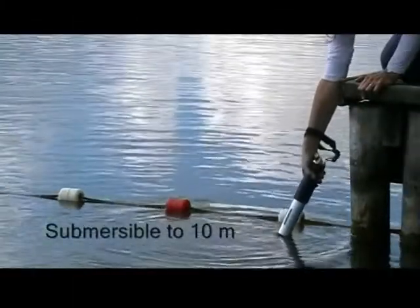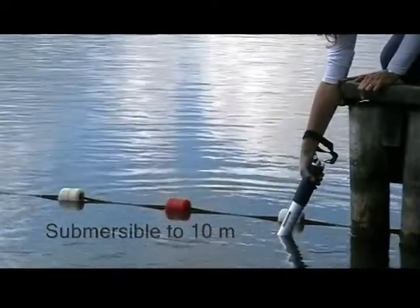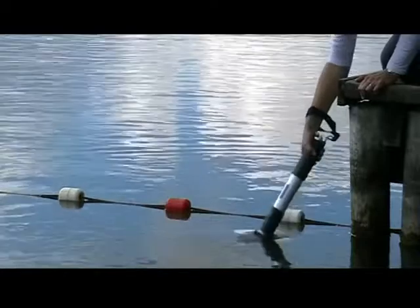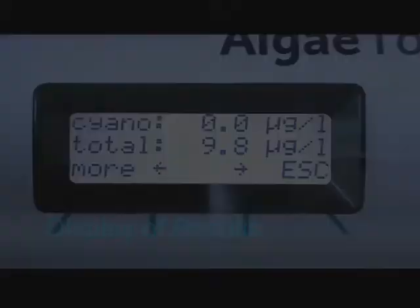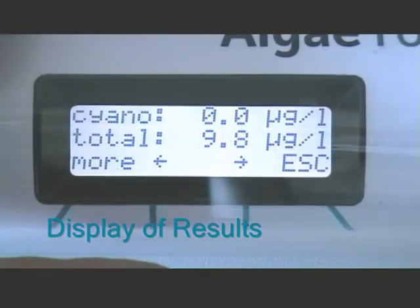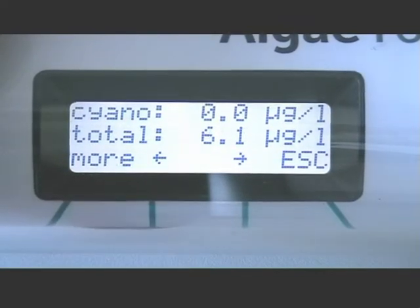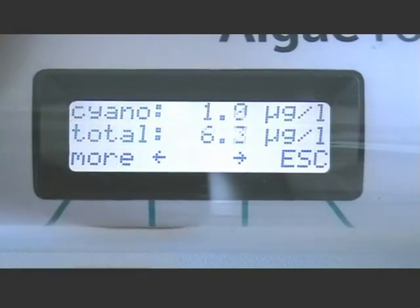The hand-held instrument is submerged down to a depth of 10 meters at the site to be measured. A 100 meter version is also available. The measurement results are shown immediately on the display. Additional results from previous measurements can be scrolled through by using the arrow keys. A turbidity measurement given in FTUs is also recorded.